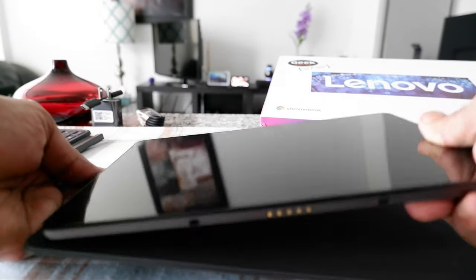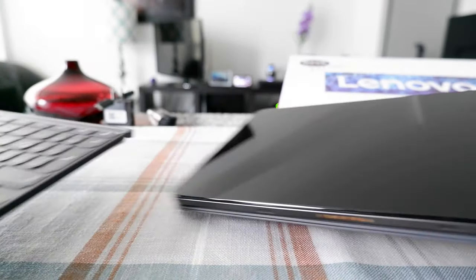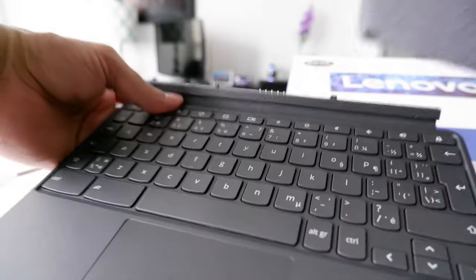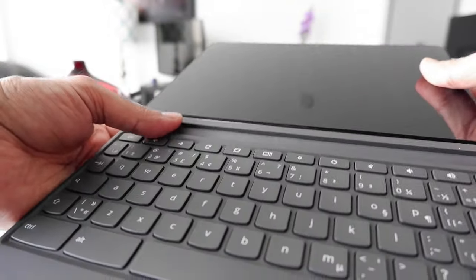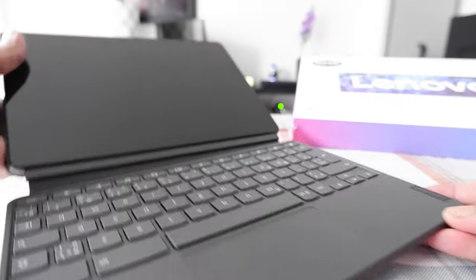It just snaps to the back of the Chromebook. When I put it, the magnet snaps it very easily without any effort. And then let's try the keyboard. The keyboard is actually very nice and tiny, and the keyboard just snaps into the tablet right away without any effort.